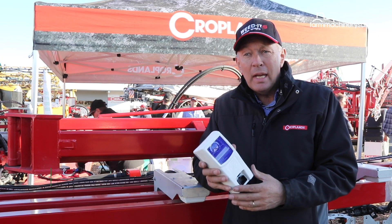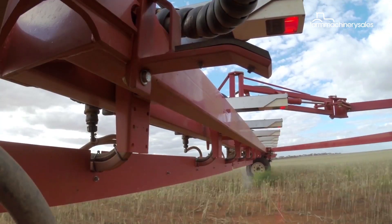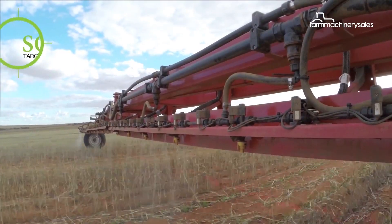We're releasing the new Weedit Quadro — it's the new generation of optical spot spraying sensors. The previous model, the Weedit Sensors, used a red beam targeting weeds and exciting the chlorophyll in the plant, which gives a fluorescence back to the sensor. The sensor then activates a nozzle to spray chemical only on that very small footprint of the area.